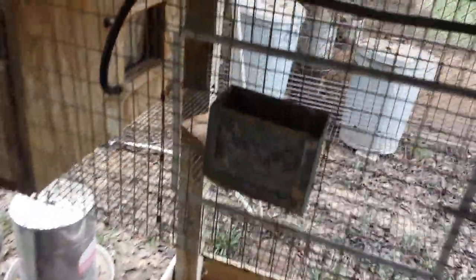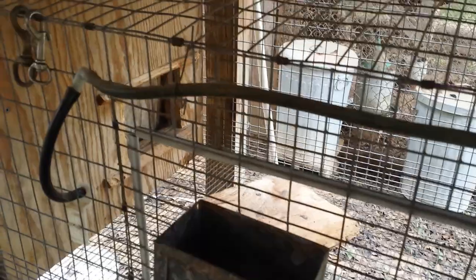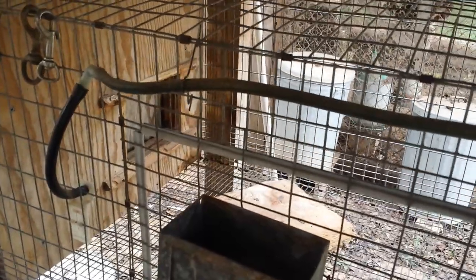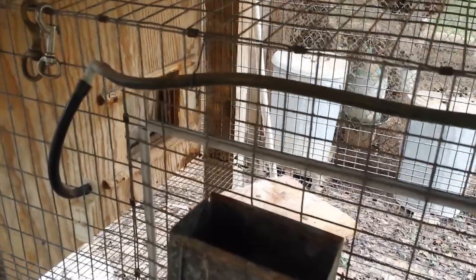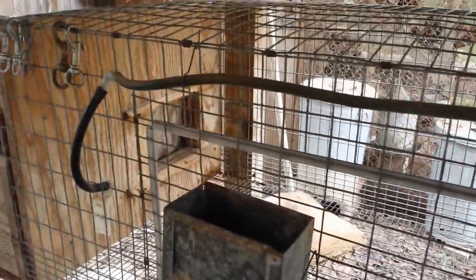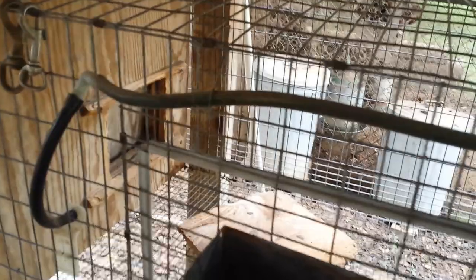I'm going to put nesting material in here for her. I'll probably open the box tomorrow as it gets closer and then add some nesting material. I use newspaper, and I think it's the best nesting material there is. I've used hay and straw, and I just keep going back to newspaper.